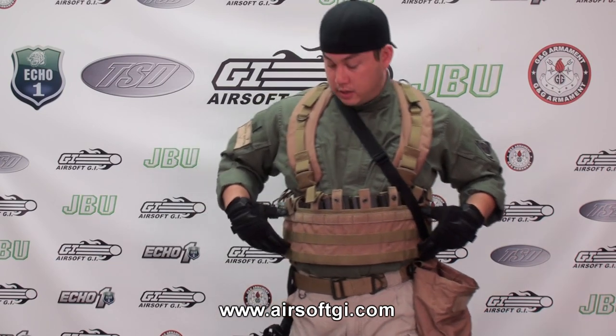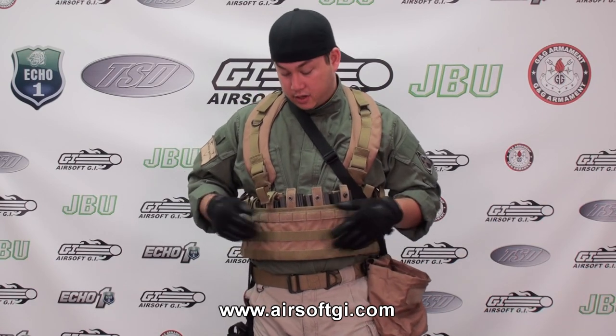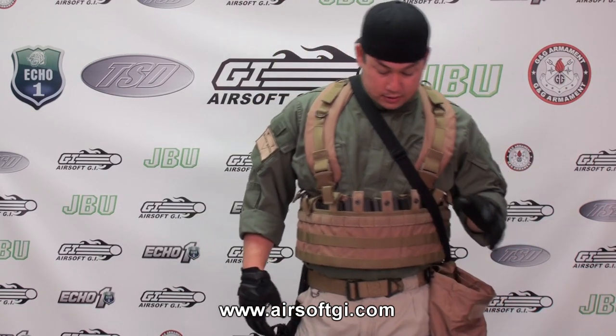I'm even carrying more magazines than I really need to. The pull tabs on here are Velcro and buttons to keep the magazine secure. I have these closed because I don't use them — these ones are open for the three magazines front and center because those are the ones I would use during fast-paced CQB play.